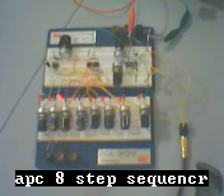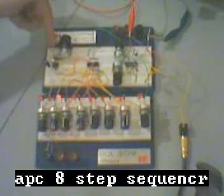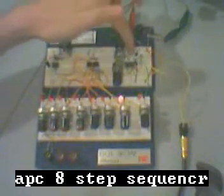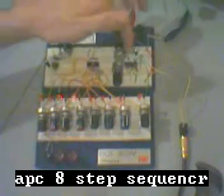Hi again. Here's an Atari Punk console hooked up to an 8-step sequencer made from a 555 timer, driving a 4017 decade counter, and pulsing the Atari Punk console, which is just a 556.